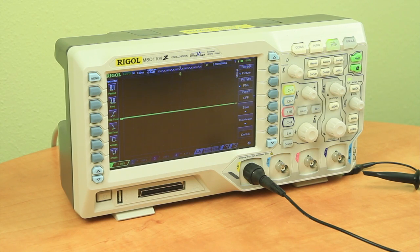Here we have the scope in a fresh power-up state with channel 1 active. Now we'll connect the probe to the Cal-L connection that provides a 1 kHz signal at around 3 volts peak to peak.